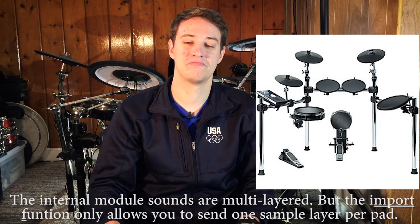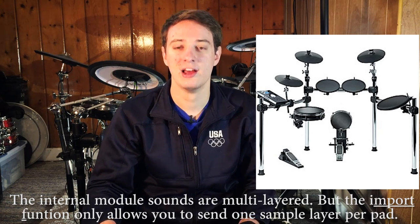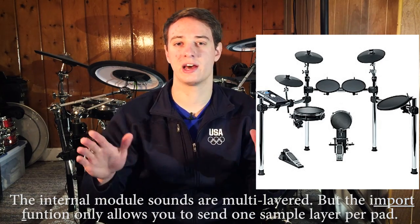These samples are only one layer. If I take a sample from EZ Drummer 2 and assign it to one of the toms, when I hit the tom I can hear that EZ Drummer sample and it sounds really, really good — but it's only one layer. No matter how many times I hit it, no matter how quiet or loud I hit it, I'm just going to hear that one sample played over and over again. There's going to be no dynamic range at all. When you hit an acoustic tom loud versus soft, there's a lot more difference than just volume — there's a difference in the whole timbre of the drum. You need different samples for different velocity ranges and volume changes. All of this isn't possible with the Alesis drum module.